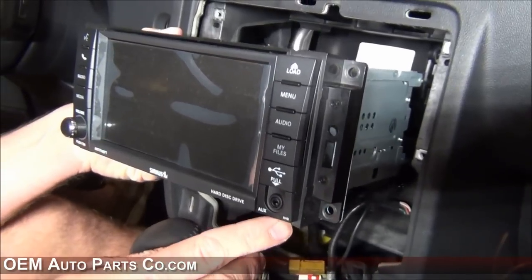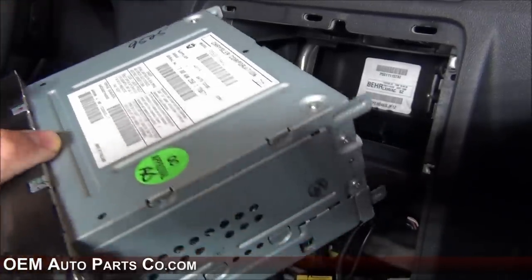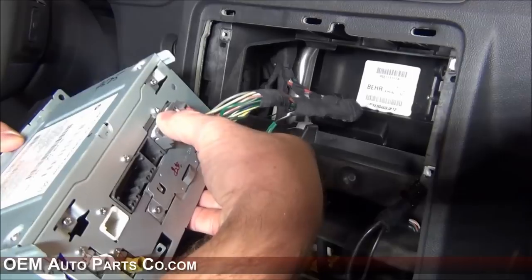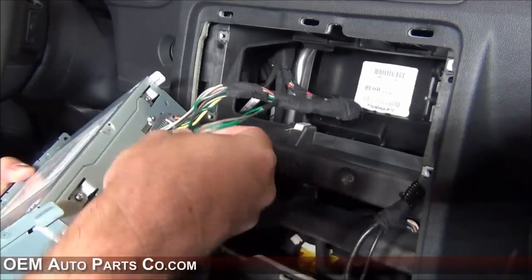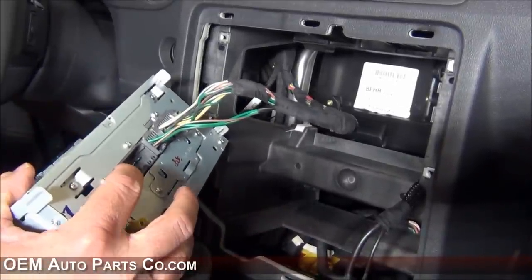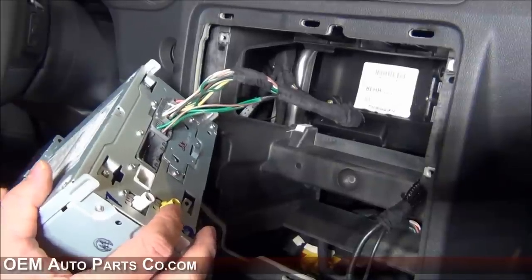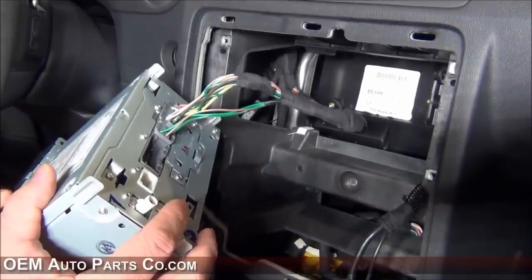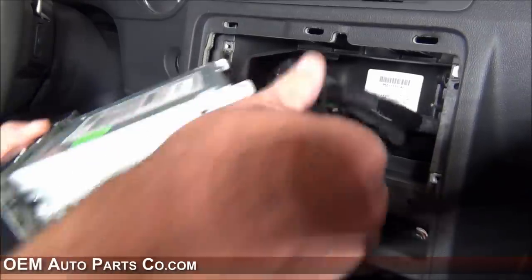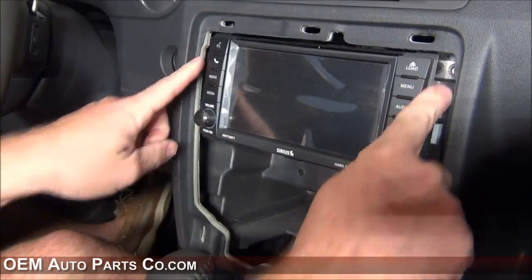If you've received an RHB radio that has the word anti-theft on the front, your code will be on top of the radio. To install it, just plug the connectors back in: your main radio harness connector, Uconnect connector if so equipped, and if you have a rear camera or rear entertainment, that connector will be plugged in there. Your AM/FM radio and your Sirius satellite radio antenna also acts as a GPS antenna with the 430N RHB. Then just reinstall your four screws.